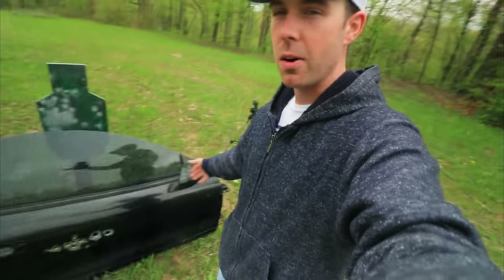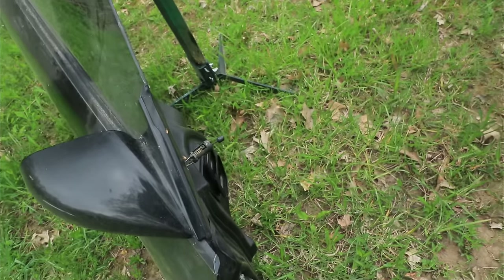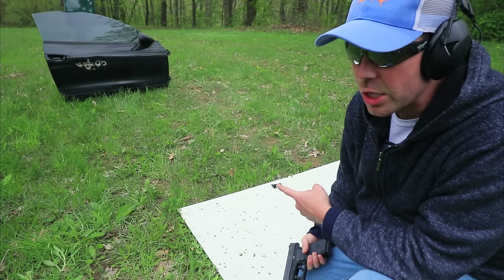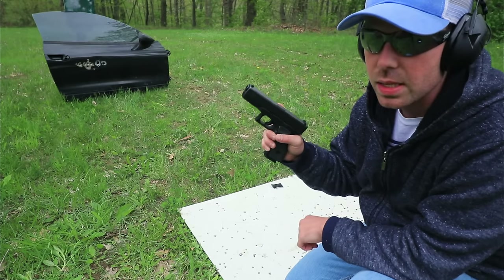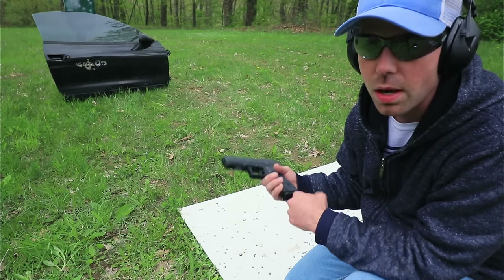I want to do one more test before we go. I just dragged this car door up the hill and it is heavy so I'm kind of short of breath. I'm going to put a gel block over here and shoot through the car door into the ballistics gel and see how each of these bullets perform. This test should heavily favor the Critical Duty, but I'm curious to see how these two bullets stack up. Since we've already got four rounds in the gel block, I'm going to shoot the Critical Duty out of the Glock 17, since it's made for full-size guns, and the Critical Defense out of the Glock 43, since it's made for a small carry gun.